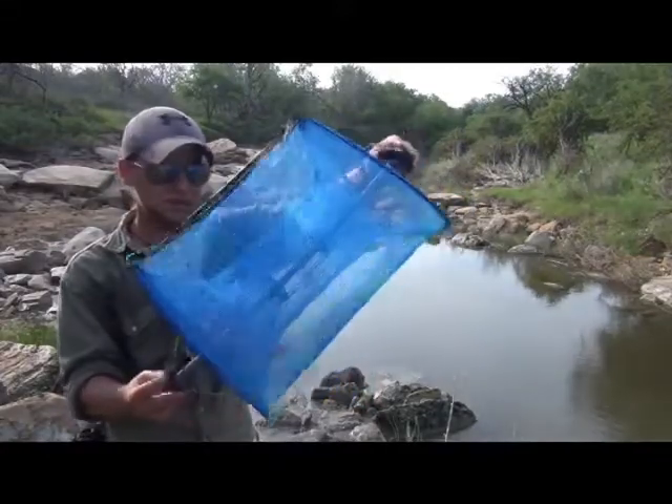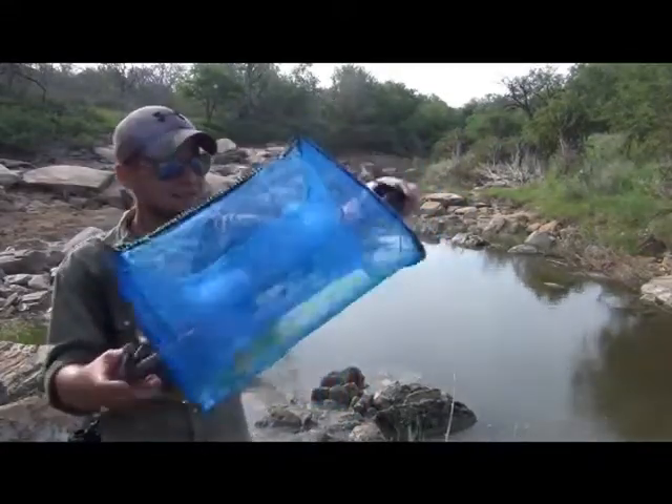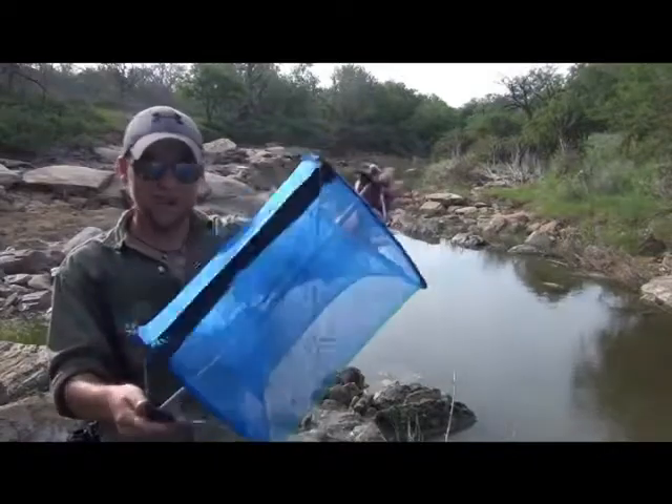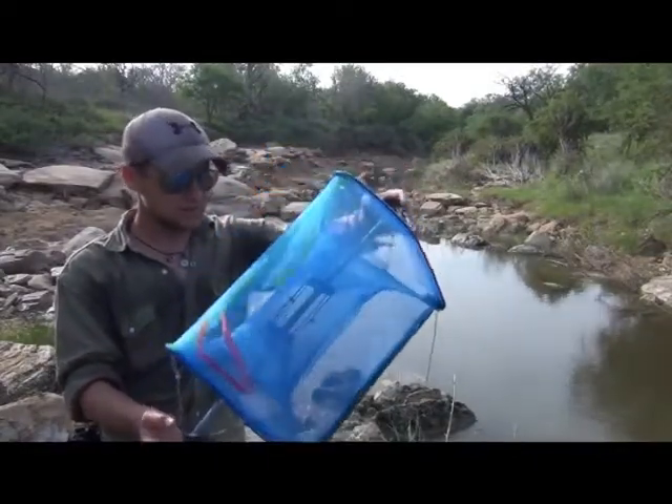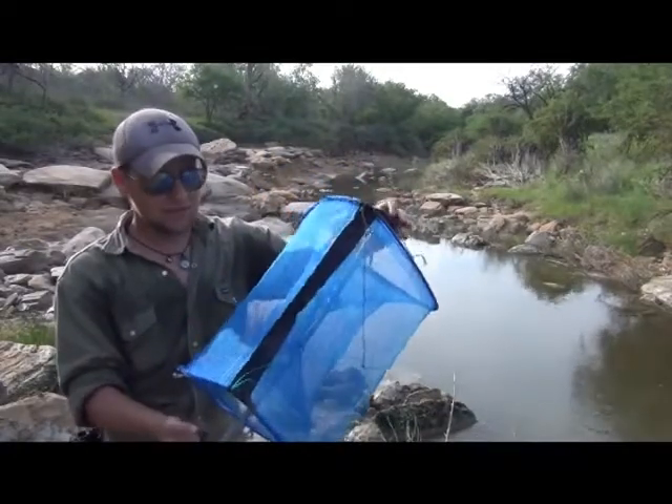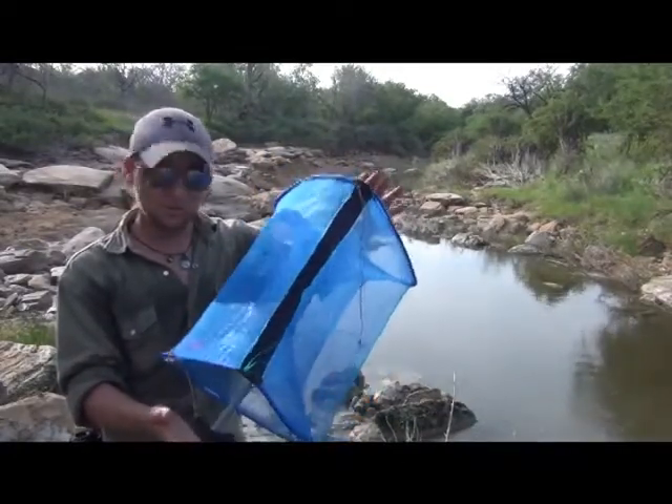Pretty good looking trap — very rigid, very tight, it's got a good structure. I like the looks of it, so for $10 again, really impressive. The trap is around 17 to 18 inches long once assembled.